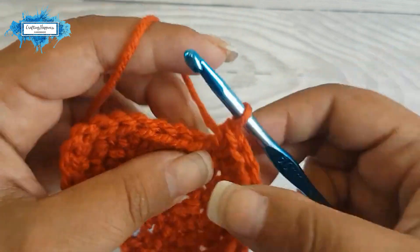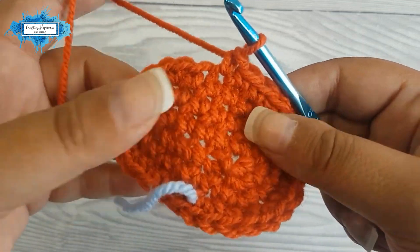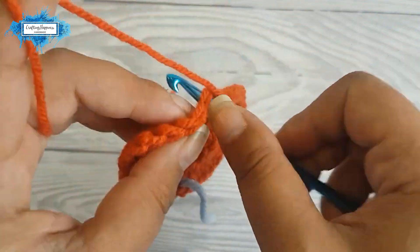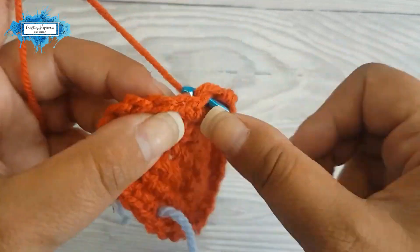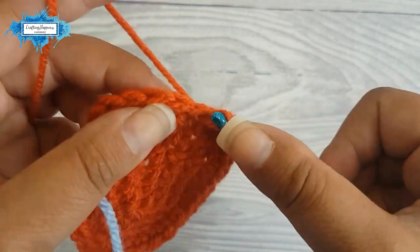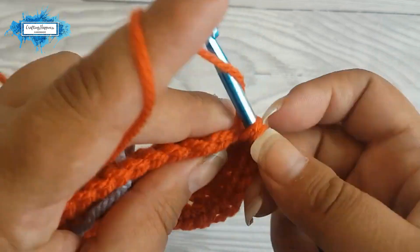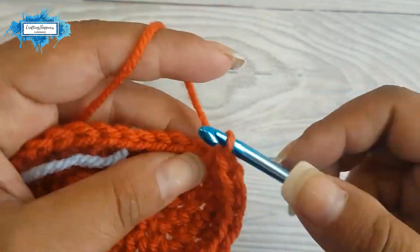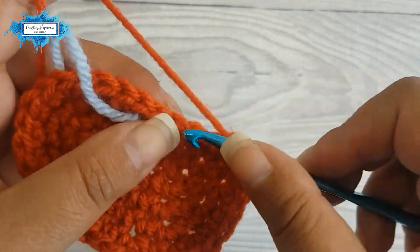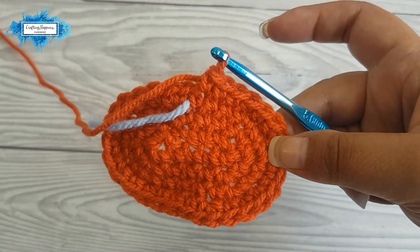Make one single crochet in each of the next three stitches. We reach the other semicircle, the other corner of the oval, and do exactly the same: start with an increase, then single crochet in the next two stitches, and repeat three times in total. That's the first repeat, second repeat — increase and two single crochet — then the last one, increase and two single crochet. Now on the body of the oval, we just make one single crochet in each of the three stitches. And this is how your oval looks.